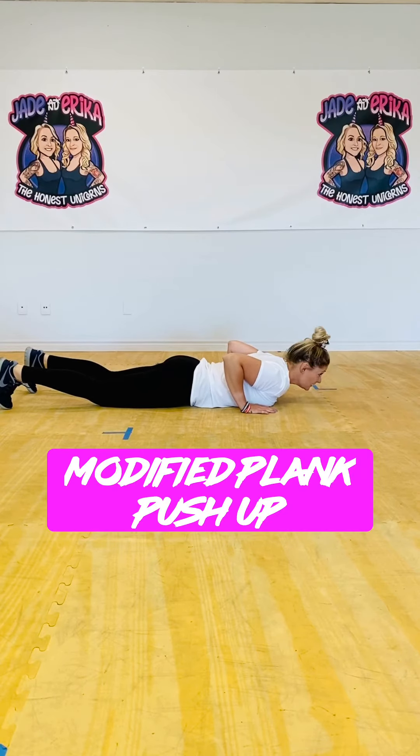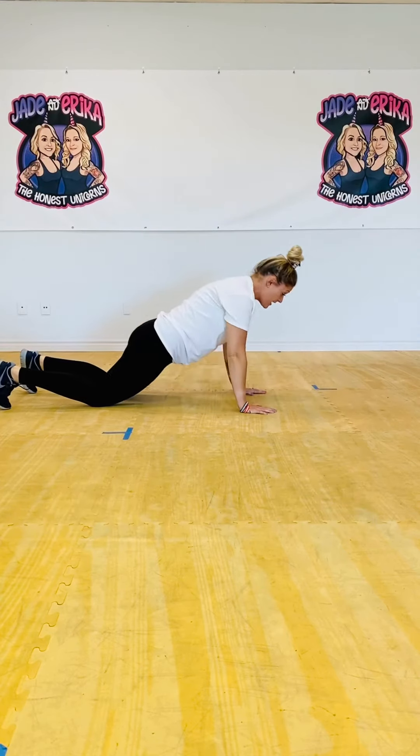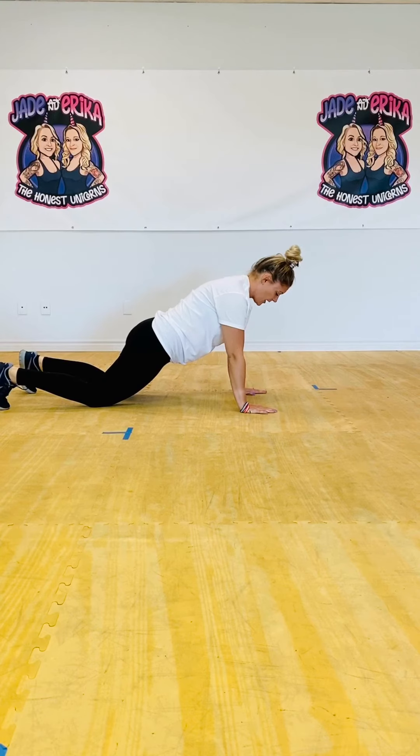If it's a little too challenging to go up onto your feet, we can modify it — you can go up onto your knees instead. Push yourself all the way up onto your knees, just like this. This is a great exercise for anyone who has a hard time activating their chest.